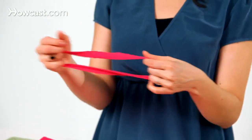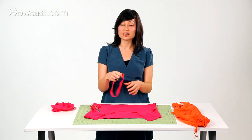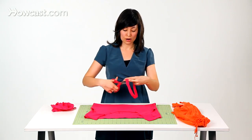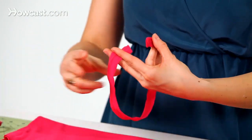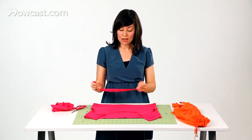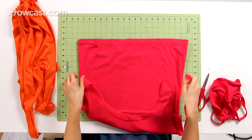I like to use the hem because it's a little bit stronger. The fabric is less likely to rip because we have that stitching on the hemline. It makes a little bit sturdier bag. And then what you're going to do is just cut it open like so, so we have a string.